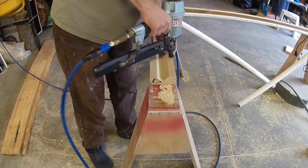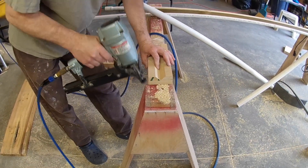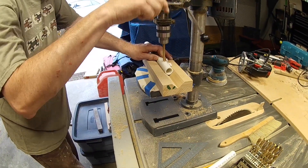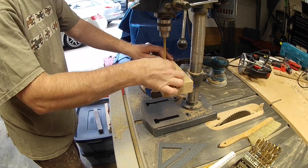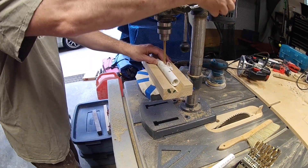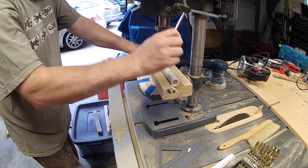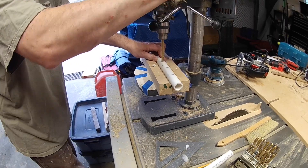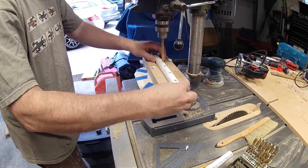These twelve-inch pieces need weeping holes drilled into them. To do this we built a jig to safely hold the pipe while we drilled the holes for our drill press. Here we are drilling the weeping holes in the twelve-inch sections. We spaced the holes out evenly throughout the length of the pipe and oriented them at 0, 90, and 180 degrees. This allows the water to slowly and evenly enter the bog so that it can work most efficiently.